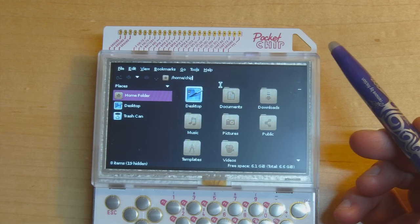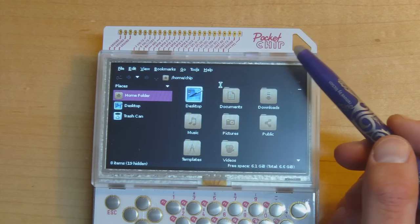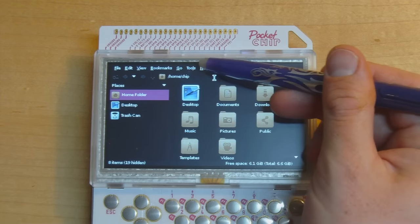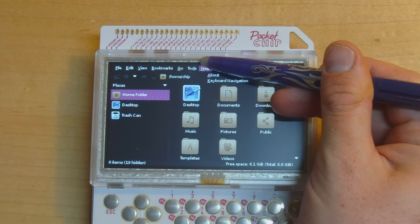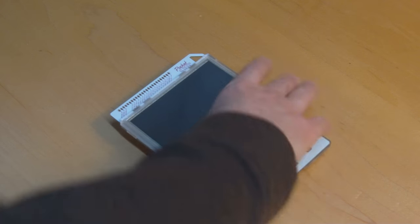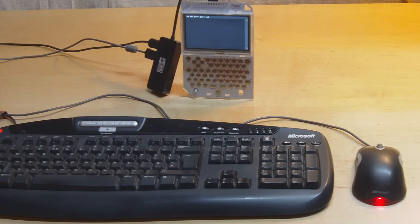Another gripe with this device is the touch screen alignment — if I try to touch items on the menu with the back end of a pen, the cursor shows a few pixels below where I'm actually pointing. To get the mouse cursor where I want it, I have to jam the pen right up near the top bezel. One feature I do like is the built-in support stand: two small holes in the bottom let you prop the thing up with a pencil or a rod.